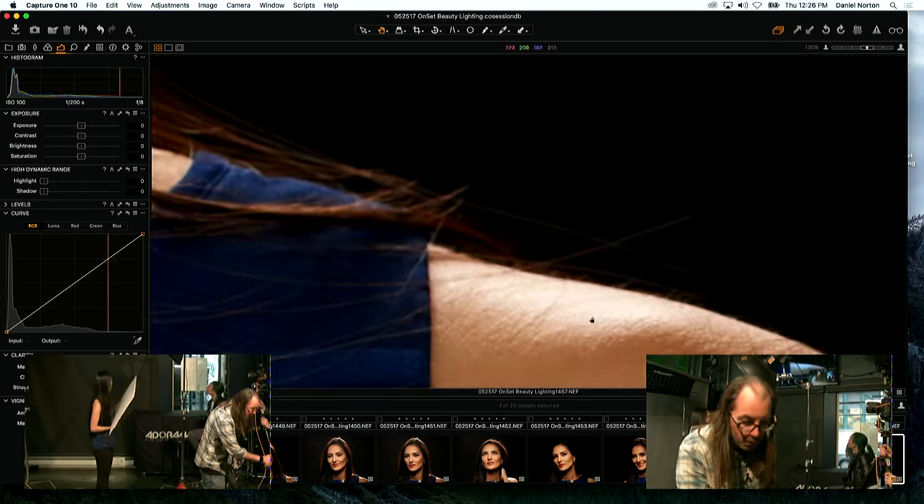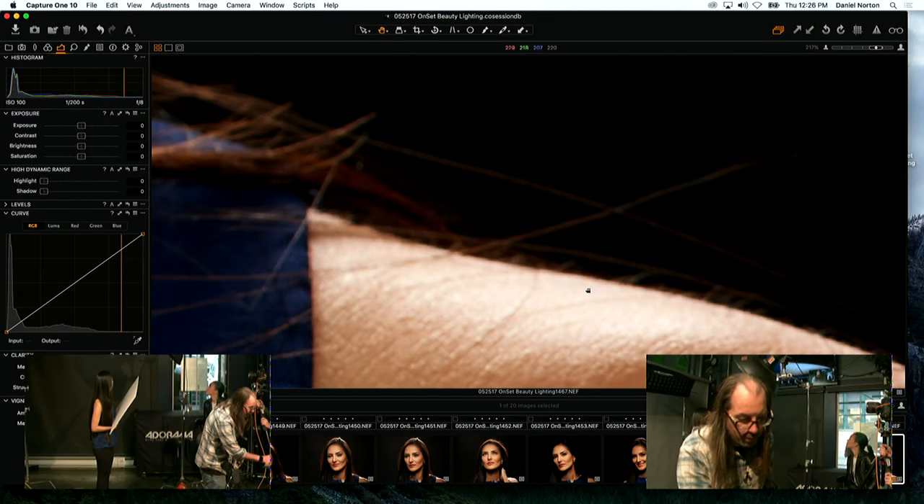Now we've got pretty much detail on the shoulder — we're basically there. It's not overexposed now.